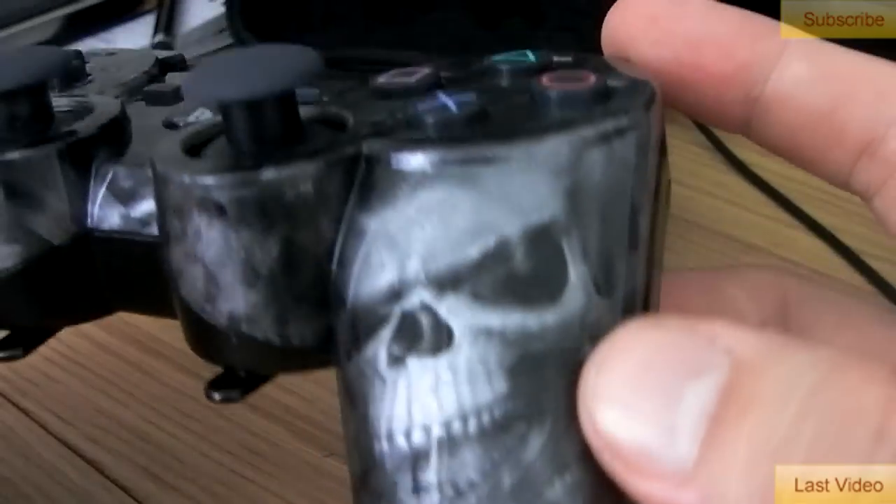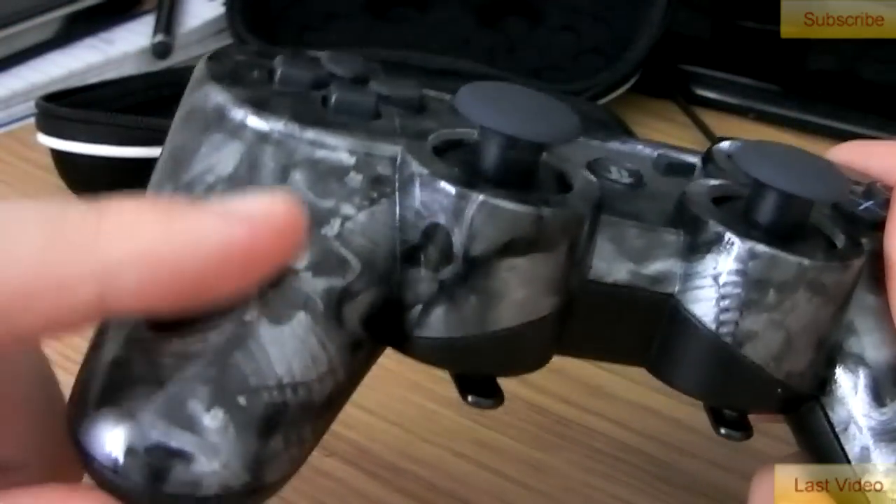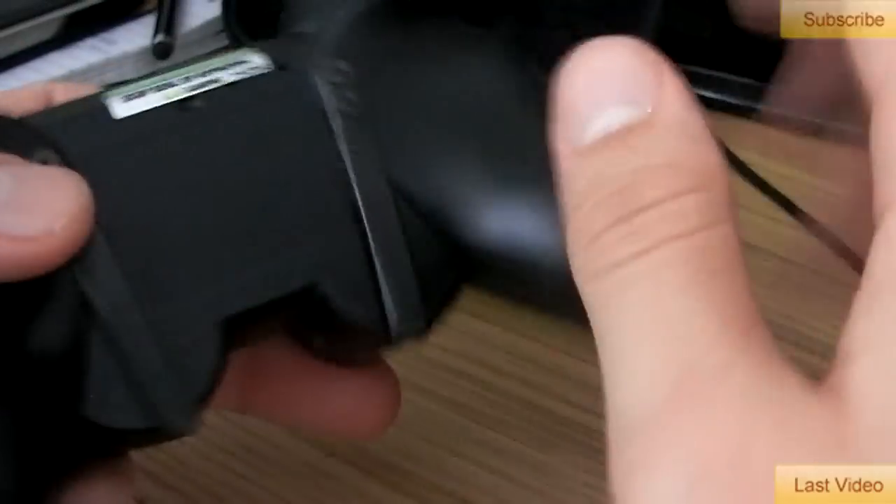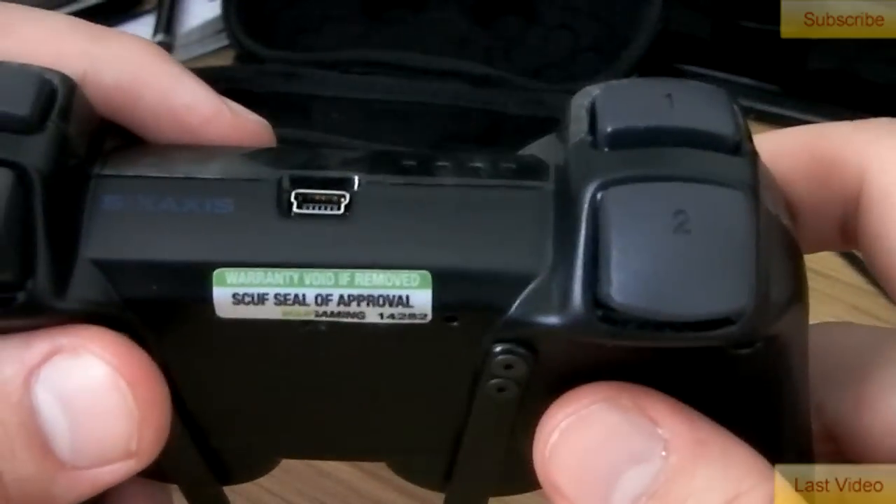But guys, just look at this controller — how beautiful is that? It's a lovely, lovely pattern on it, it's the scope pattern. I think this is the Reaper PS. It's got the grip on the back, military grade grip, and it's got the SCUF seal of approval.